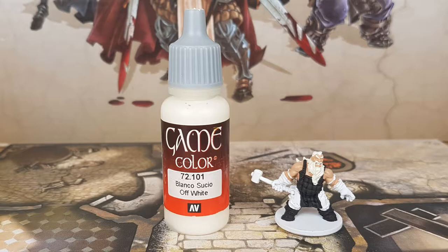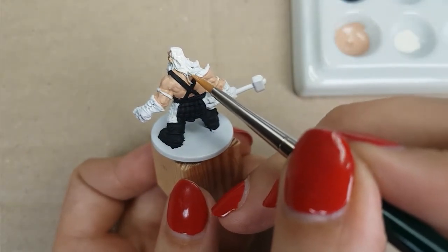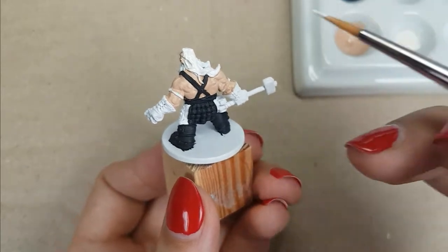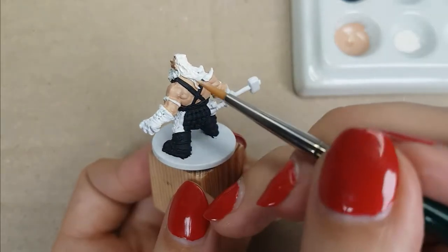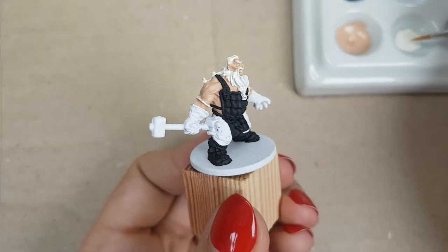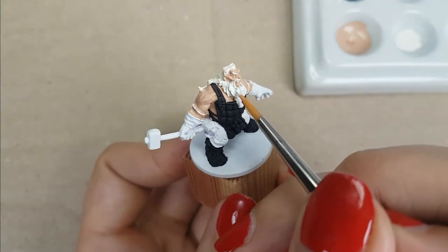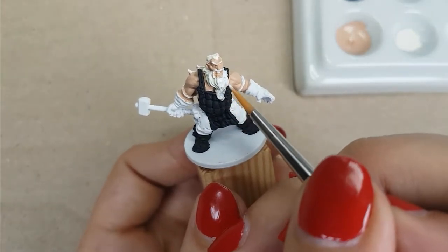For his hair, I used the color Off-White from Vallejo, applied in two thin layers. I want the paint to get in all the recesses of the miniature — try not to paint over the flesh areas as much as you can. If you do make a mistake, you can easily retouch it with the skin color. I will paint his hair, beard, eyebrows, mustache, and teeth with this color. After painting the teeth and mustache, I went back with the skin color to retouch his upper lip.